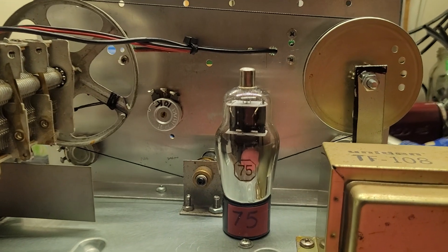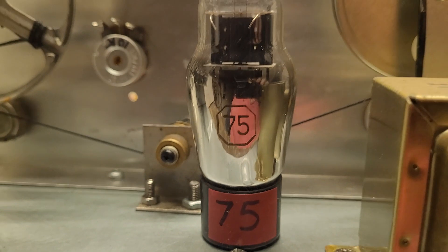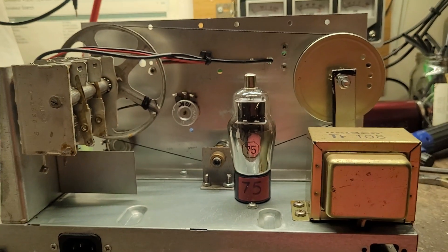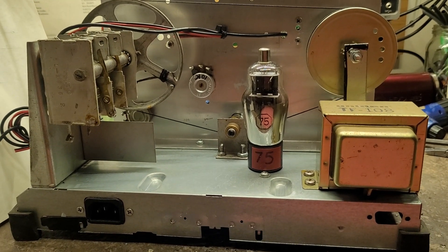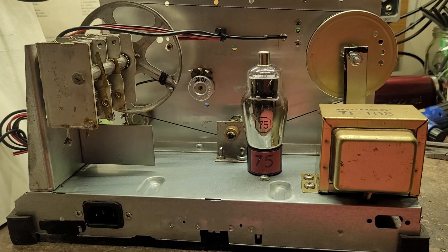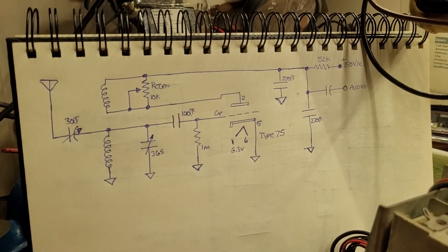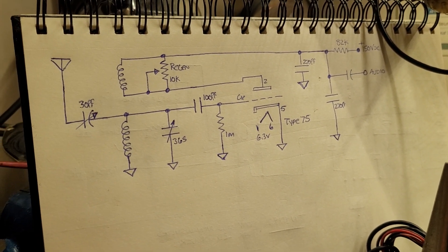I settled on a tube — of course it's a tube, what else would it be. It's a type 75 vacuum tube. Hopefully it works; I've got no tube tester, so we'll see. But the schematic is going to be this particular one right here.